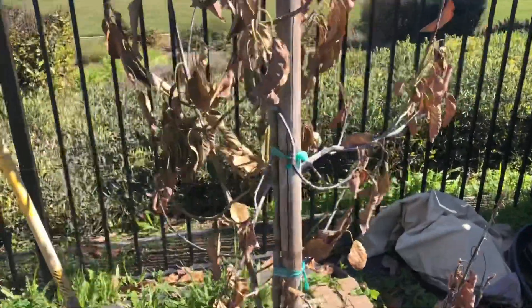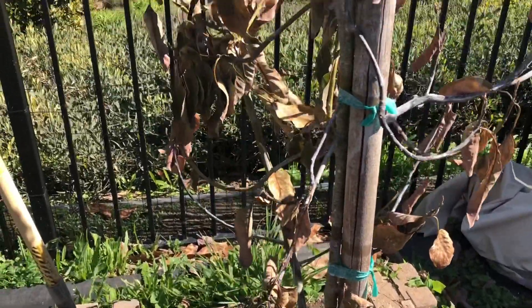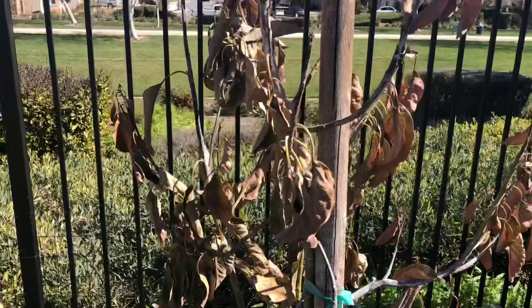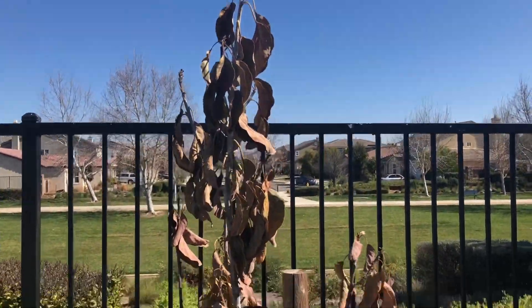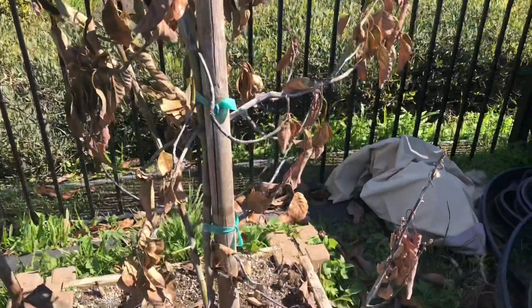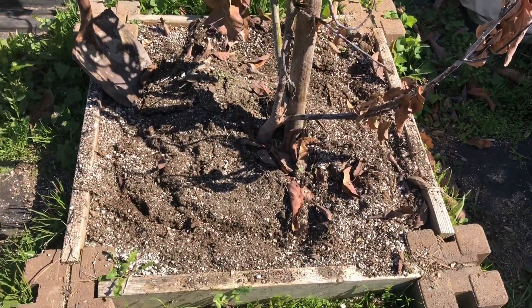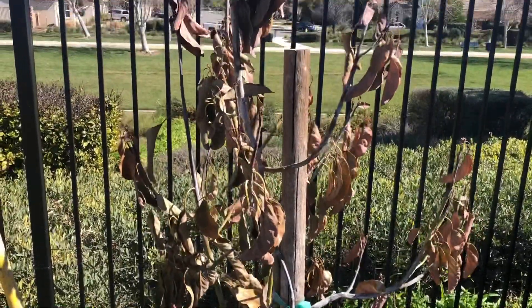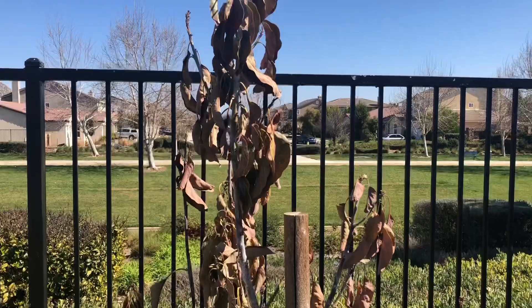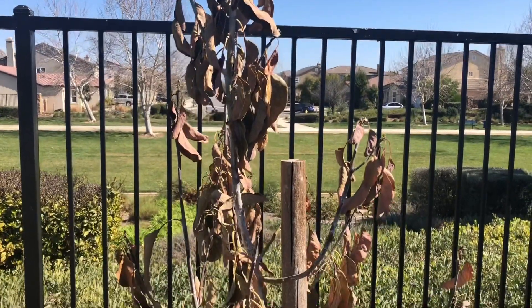But we do have some green stems still, so we're going to take this out of the ground and save it, cut it back a little, and then plant it in a container. Because it was in good soil, it was in the right soil, it's just in the wrong location. And that happens with avocados — that's why they don't grow everywhere real good. So we'll get this dug up and show you what we do next.